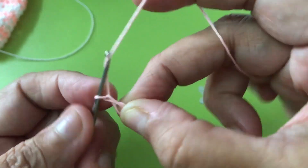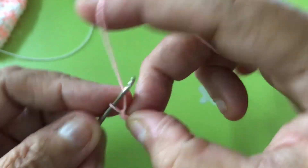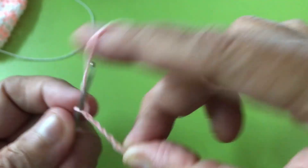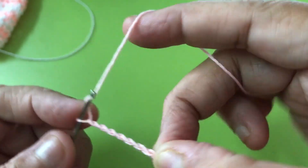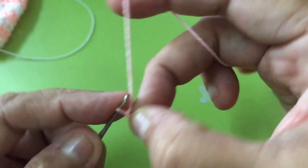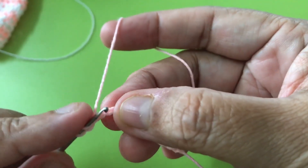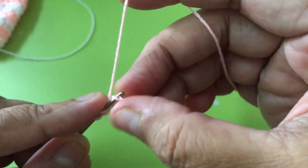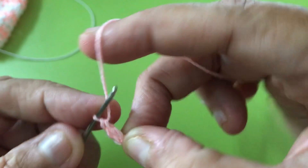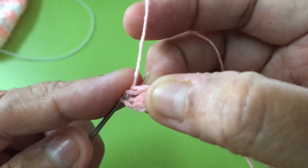Do chain first — this is not counted. So this is one, two, three, five, six, seven, eight, nine — extra three. On the fourth, do double crochet, on the same chain. It should be seven.